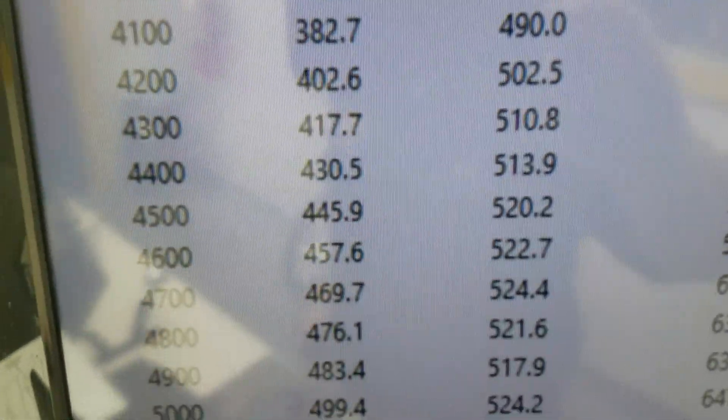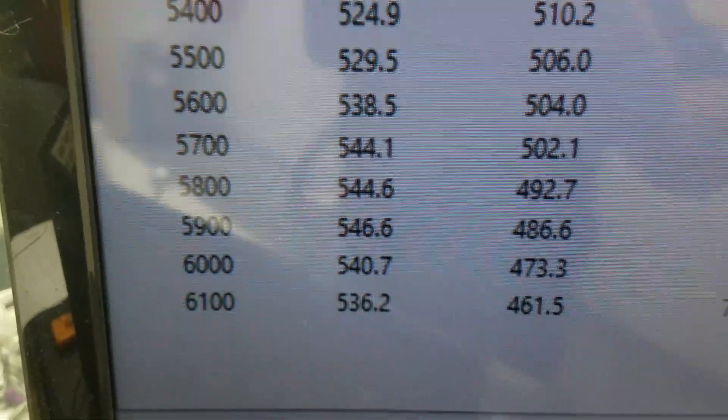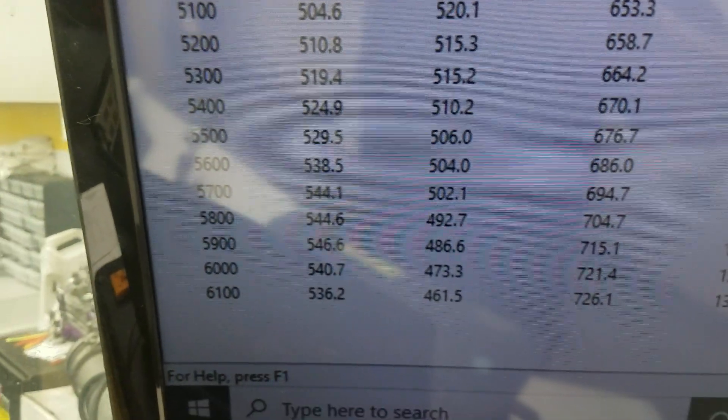3,500 RPM, 486 foot-pounds of torque at peak torque, 524 peak horsepower, 546 — rated at 550. Got a front end that's about 15, so everything's good. We'll get it off there, get a crate coming your way. Have a great day!